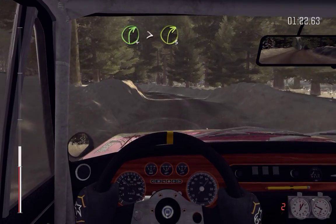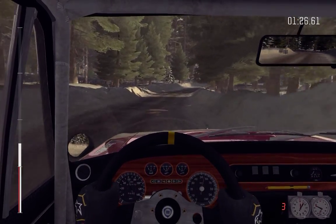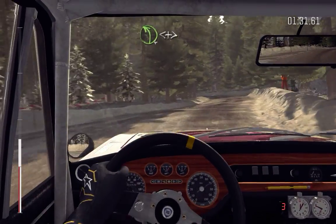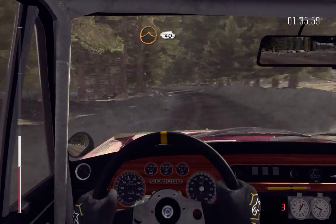And left four over bump, opens and tightens, 80 through dip mid over big jump, 40.